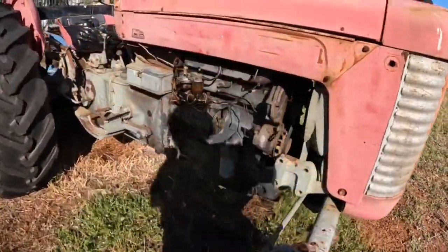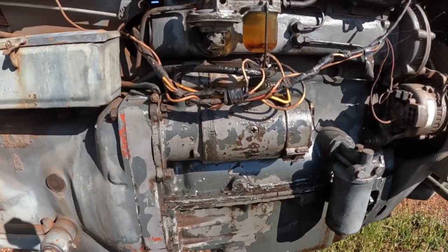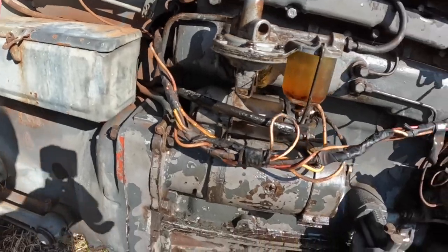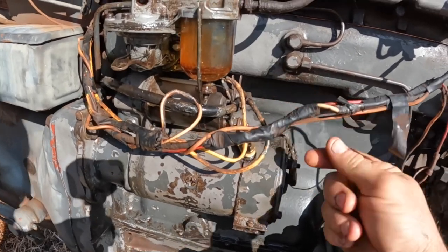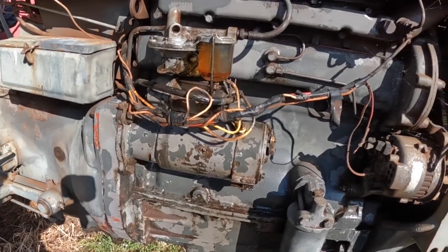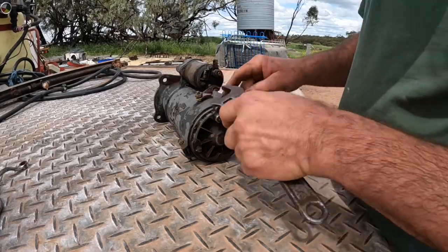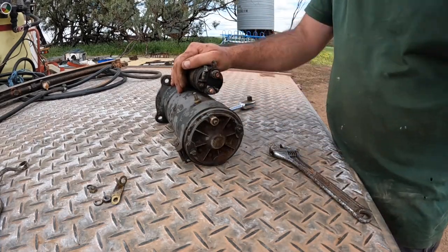Today we've got to take the starter motor off and do a starter motor repair. Here's the starter motor, and it's not very hard to get off — there's three bolts, one here, one here, and one tucked in the back that's quite hard to get to. There's the earth wire at the back and a couple of wires on the solenoid. It's got a problem in the solenoid, so to get this off we've got to take this little brass bridge off — there are two little bolts we need to undo.